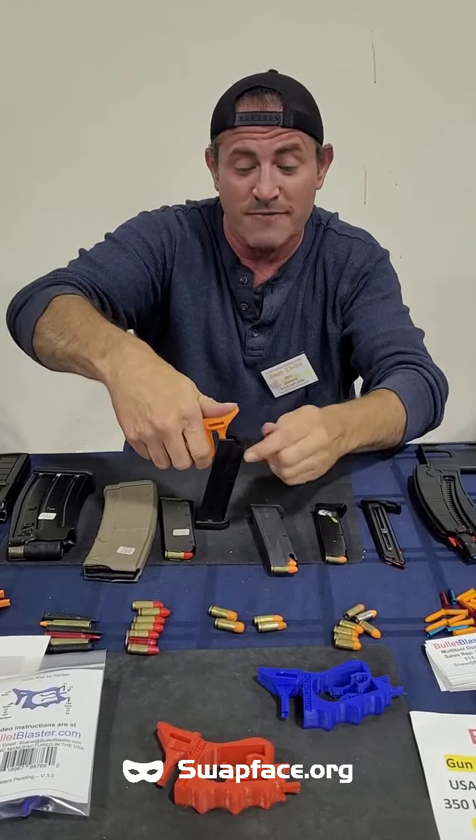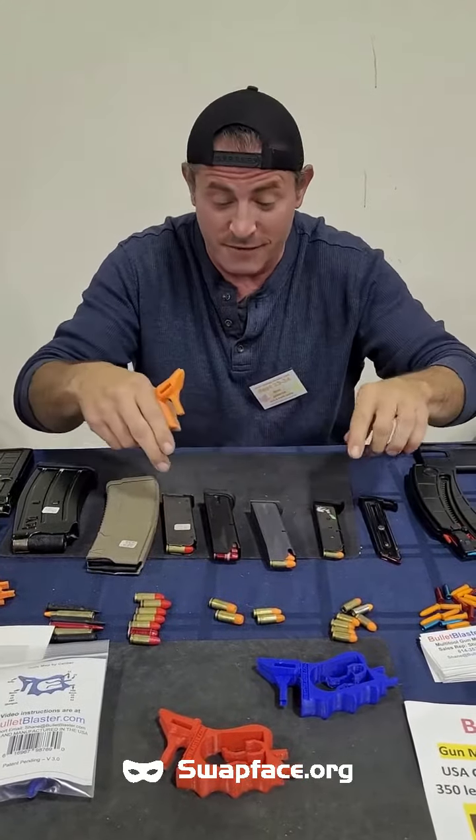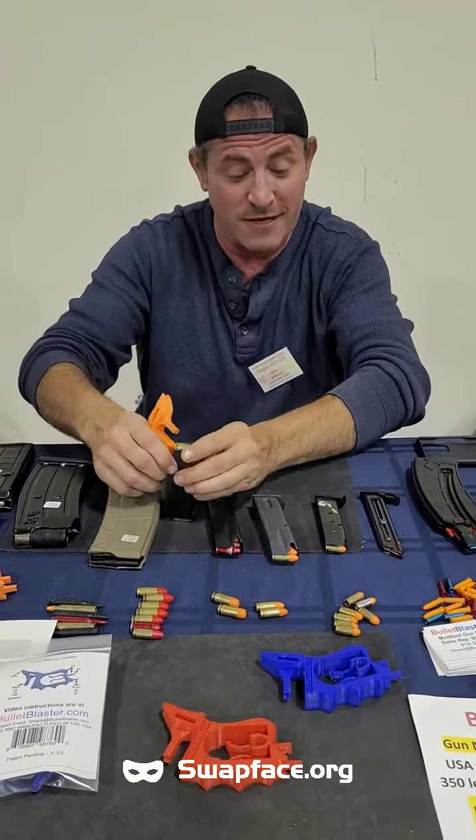That's a 40, 45, 380. That's a 40. They'll do double stacks. They'll do single stacks. This is a 45 single stack. Plunge it down just like so, let it touch that lip, slide it in.